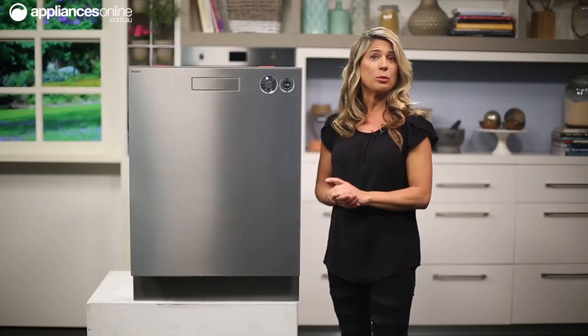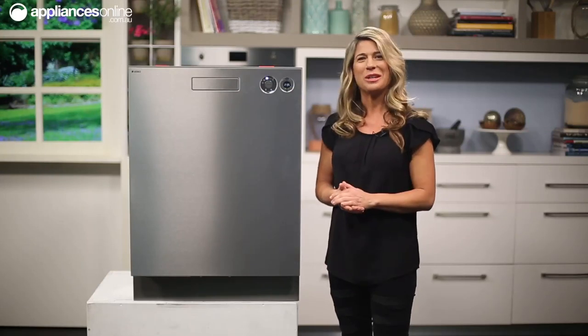Now it's finished in a stylish stainless steel, but if you prefer the more classic look, this model is also available in white.